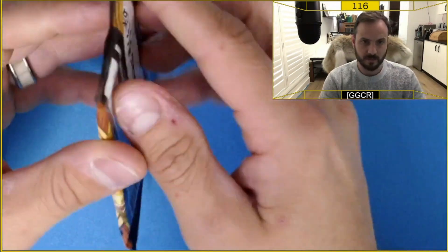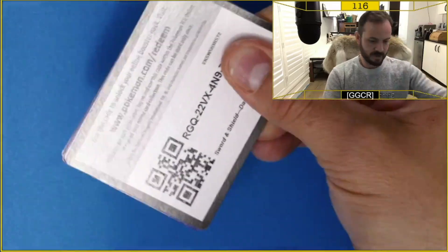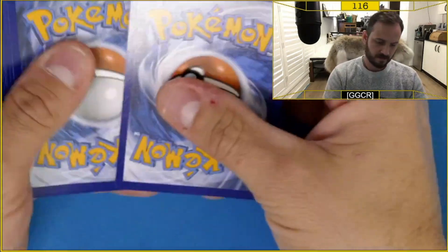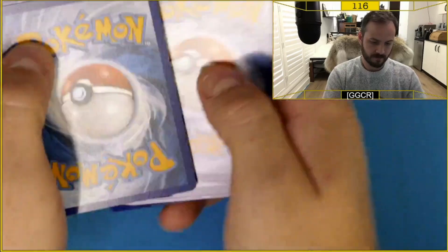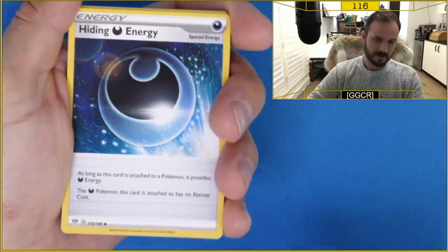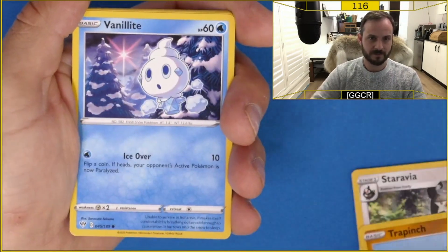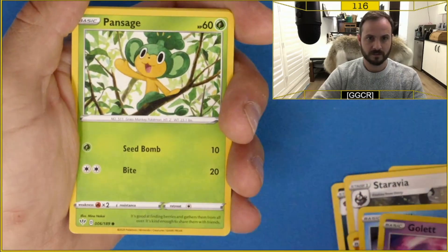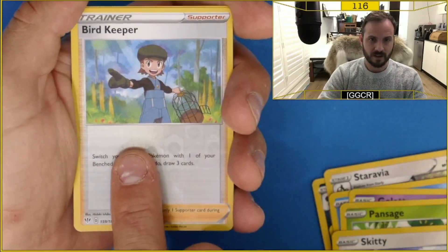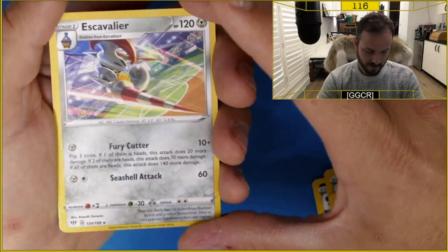I'm super excited about the Celebrations packs. Let's do the card trick. Let's see how we go with Darkness Ablaze. We got Fighting Energy to start off, hiding energy, Spearow, Rufflint, Golett, Passage, Skitty — we've got a reverse Bird Keeper, and a non-holo for our rare. So okay, that's alright.